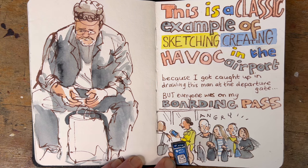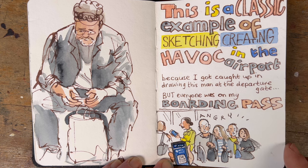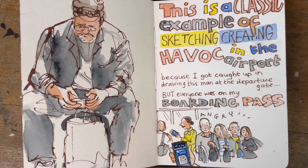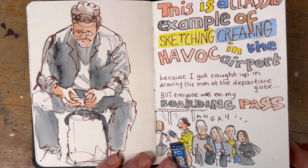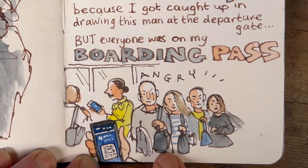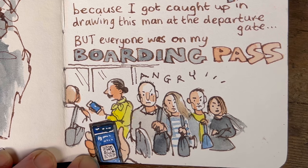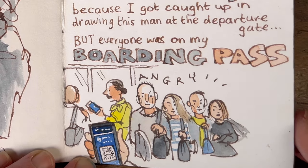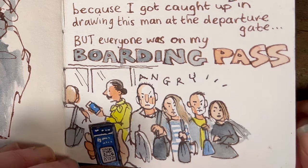On the way back through Gatwick Airport I started sketching this guy sitting waiting to board. I got really into the sketch and by the time I got up all the boarding passes were on my phone — my family had already gone through. When I got to the gate there were my family staring at me with very stony faces: my husband, my daughter Liv, Paddy, and Honor with her arms folded. Very angry family that day.